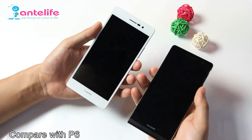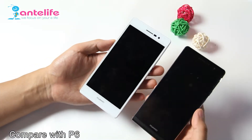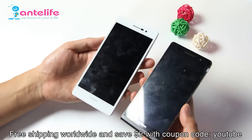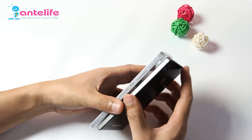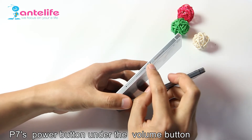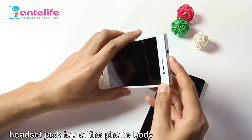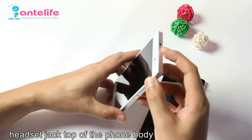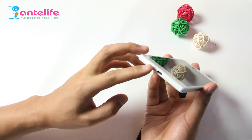First, let's compare with the P6. This one is the P6. Through the first look, there is no big difference between them, but we can see some differences. The P7's power button is under the volume button, the headphone jack is at the top of the phone body, and the USB slot is at the bottom of the phone body.